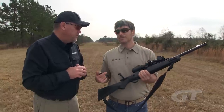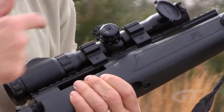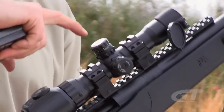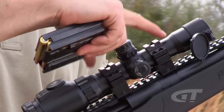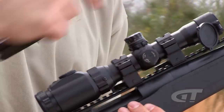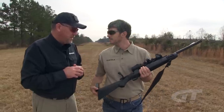This rail is one of the bread and butters of a Scout. It gives you infinite flexibility — whether you want a traditional scope, a medium to longer eye relief scope, or a red dot sight out front. It gives the user the flexibility to set it up how they like it. Flexibility and portability are the key to a Scout rifle — you can have so many different configurations for so many different uses.